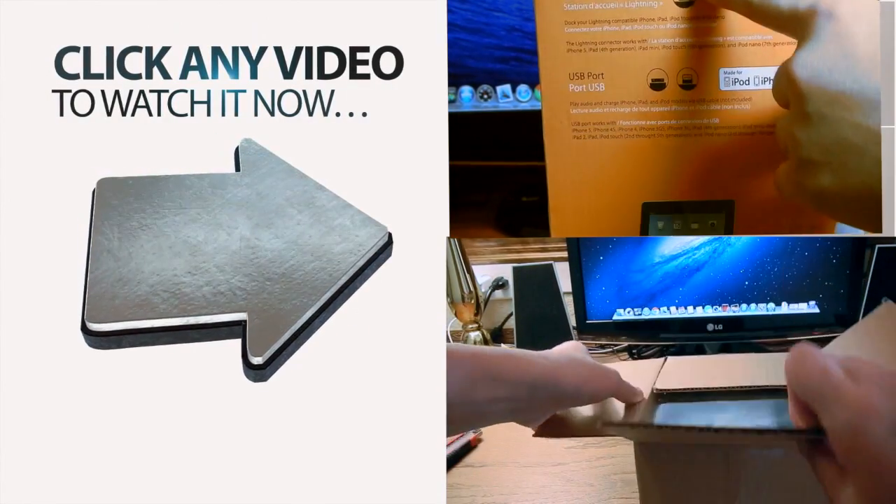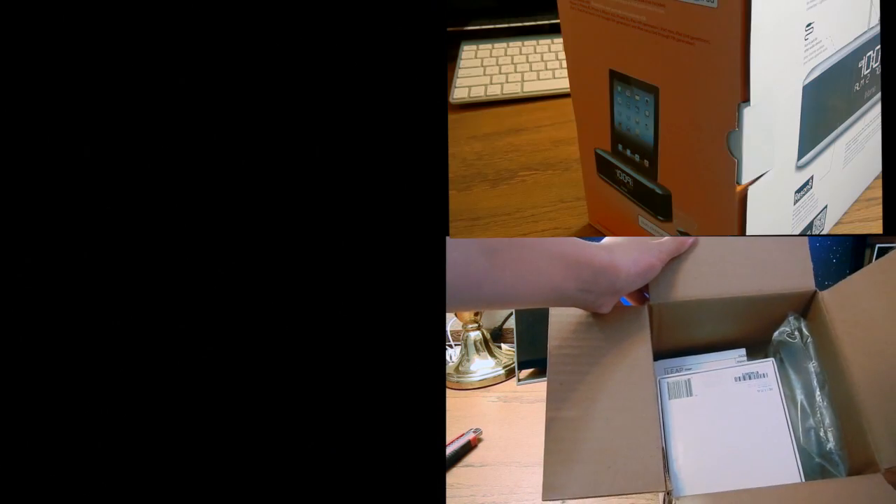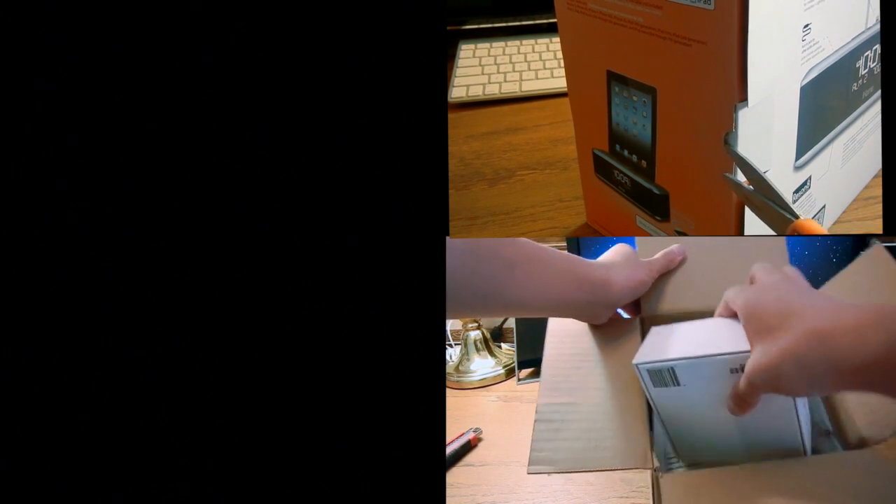Let's go ahead and unbox this. This just came right from the mail. As you can see on the top, a few air pockets. This is a Leap Motion.